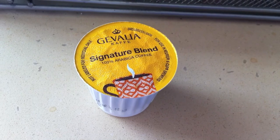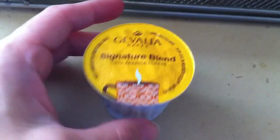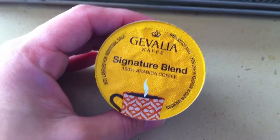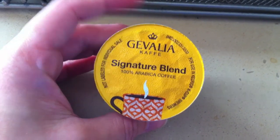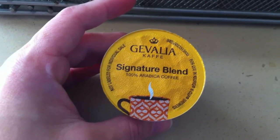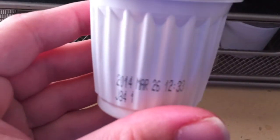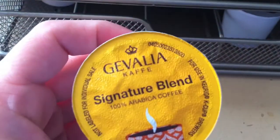I'm making this video to show you what happens when you use the Gevalia K-cups in your Keurig machine. This happens to be the Signature Blend, but we also had this experience with the Colombia. I just don't have any more of those. These are not expired — you can see it's March 26, 2014.